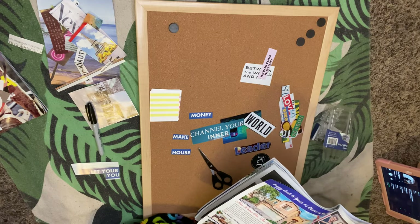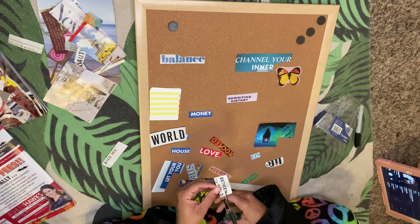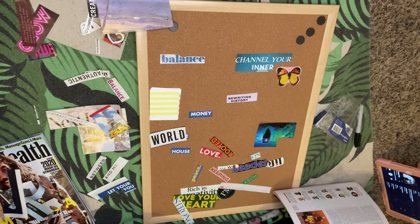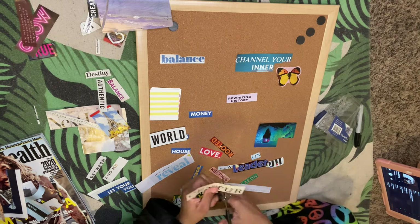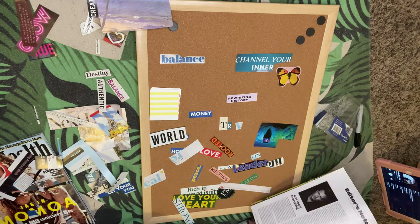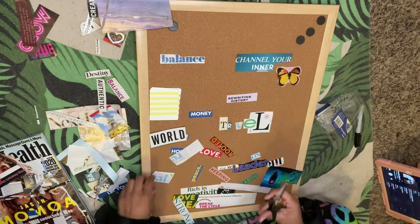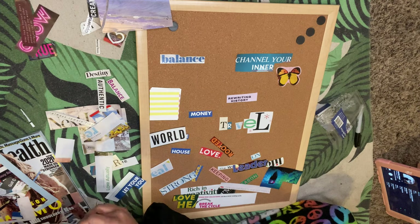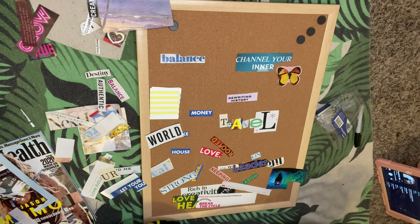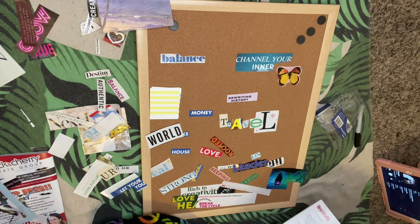Vision boards are really spiritual and meant for daily use. When you finish, you wake up, look at your board, and remember all of the things you desire. You can slowly start to see some of those things come into manifestation, which is an amazing feeling. You can be like me and be dedicated, or you can switch it up — when something happens you can take it off and add more things. There's no limit to how long you leave things on your board; it's all about what energy you put into it.